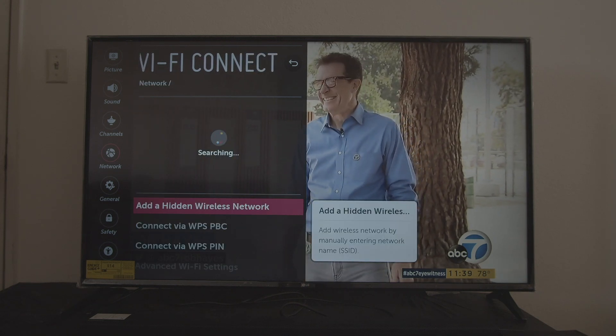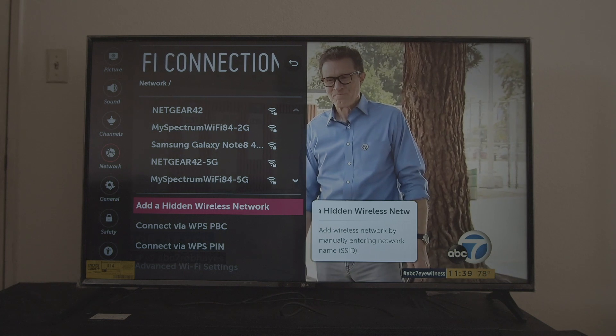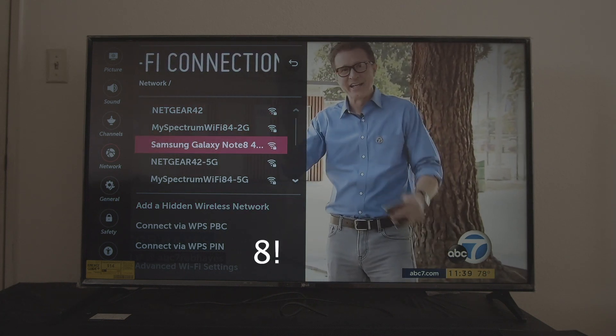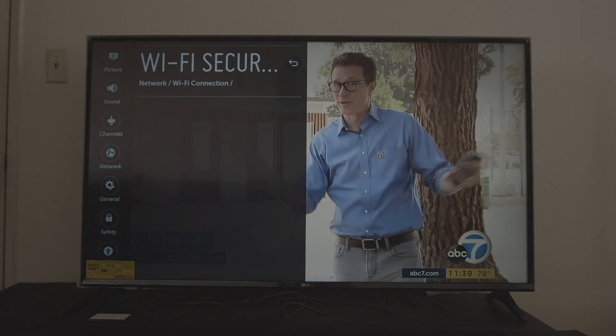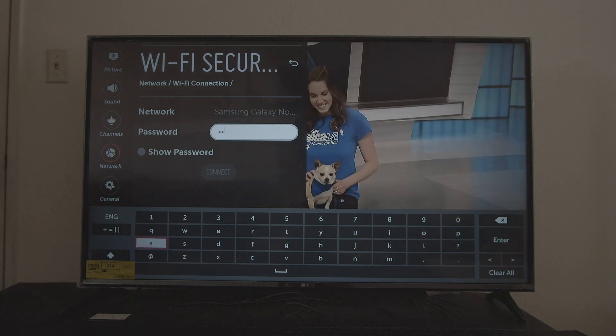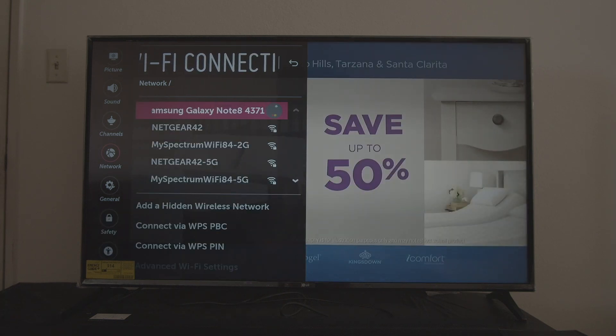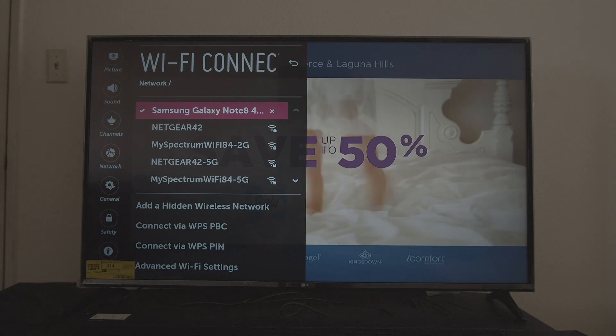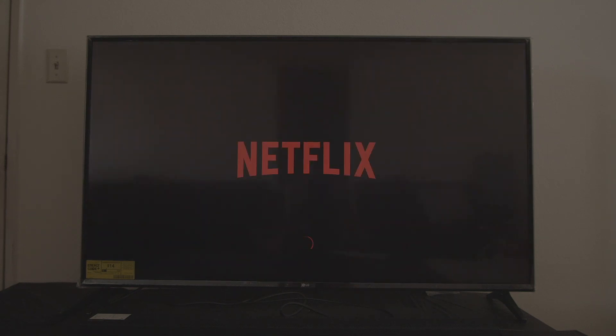It's searching for networks, and there is our Wi-Fi network — Samsung Galaxy Note 4. Select that one, insert the password, and once you select it, it should connect and give you a checkmark on the left side, meaning it's connected to the network.